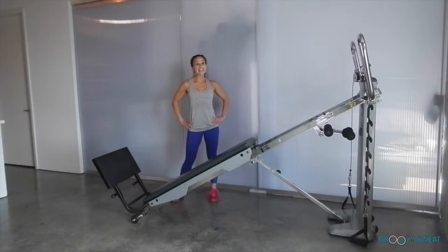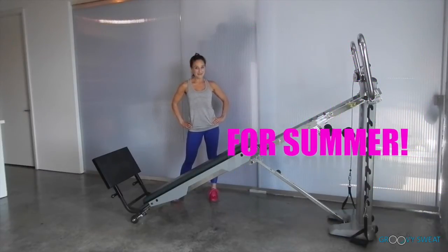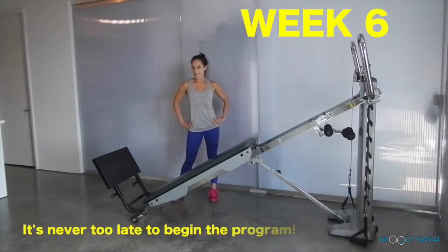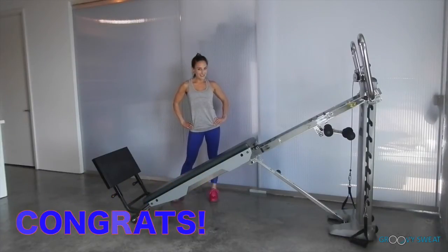Swimsuit season is approaching quickly and I have just the plan for you with my 6-week program to help you look and feel your best by summertime. This is week 6 of the program, so if you are just learning about it now, refer back to prior weeks so you can get started at any time. If you have been with me for the past 5 weeks, congratulations — you are almost there.